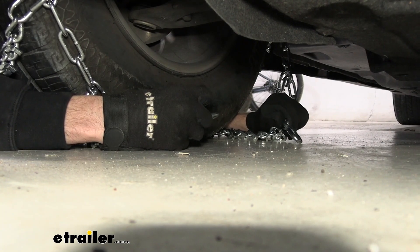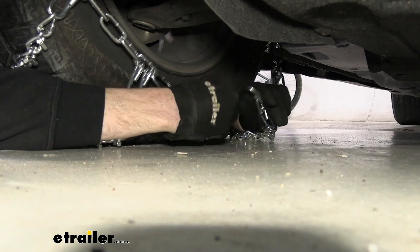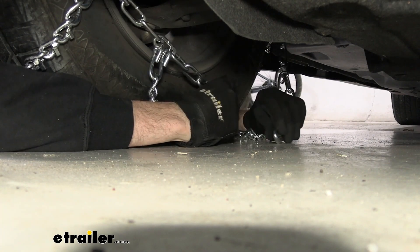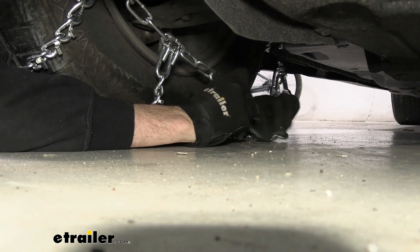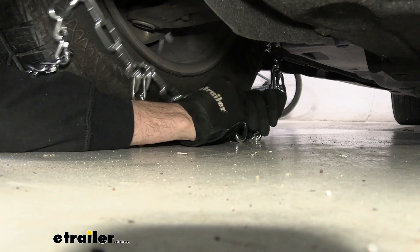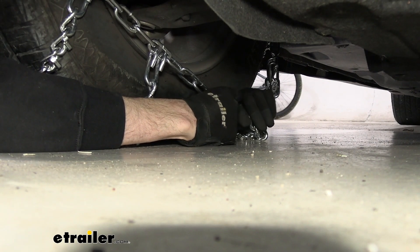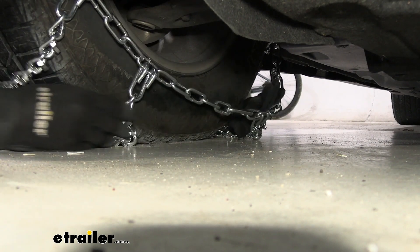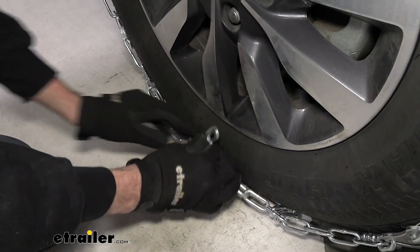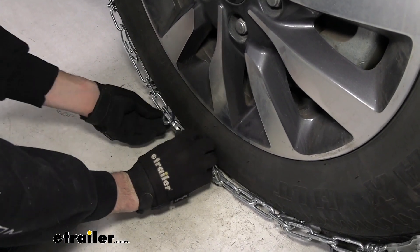Then we can move to the back side to make our first connection. The connection on the back can be a little bit difficult, but we're basically just going to try to fit this hook into the loose link on the other side, reaching around the tire. Almost have it — dropped it, but that's fine, we'll pick it back up and slide it in just like that. For the second link, we'll fit the lever through one of the loose links on the other side, slide it down, pull it back, and fit it in.